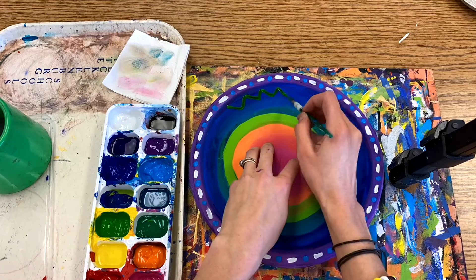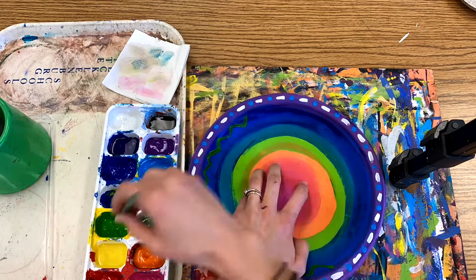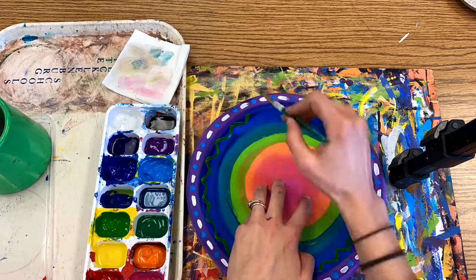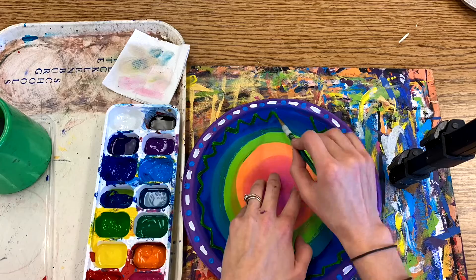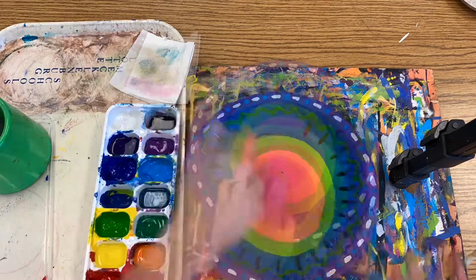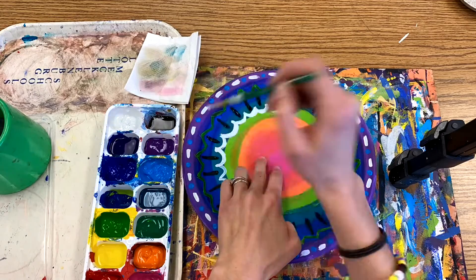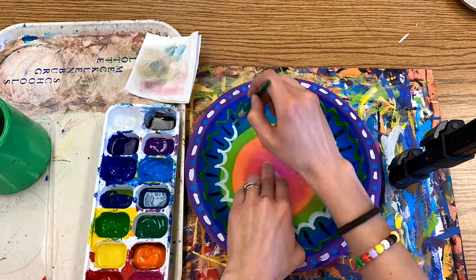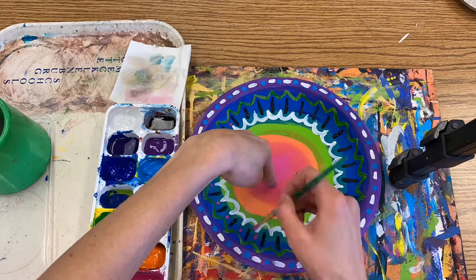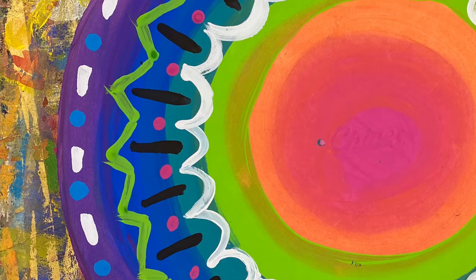Turn your plate as you work to keep it at a comfortable angle for painting your details, and of course be mindful of areas that are still wet. When you notice that time is almost up, try to finish the pattern you are on and don't stress if you only got one or two lines of pattern complete. It's all about quality, not quantity. I'd rather you get one really well done ring of pattern than three or four that were done quickly and sloppily.